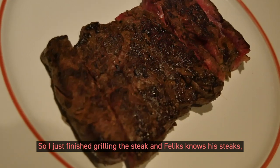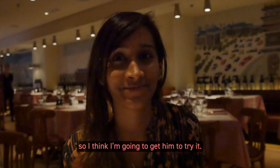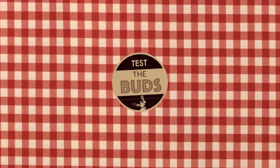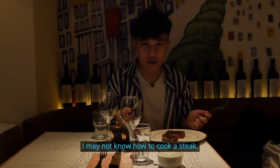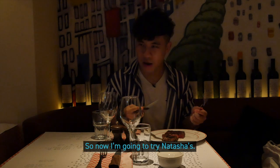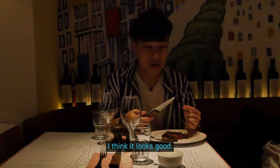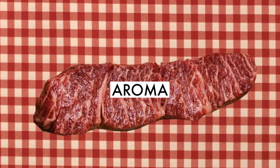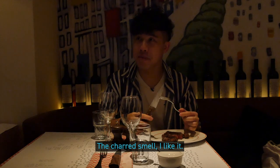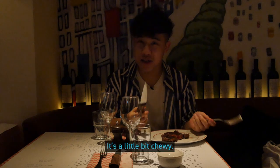So I just finished grilling the steak, and Felix knows his steak, so I'm going to get him to try it. We don't know how to cook a steak, but I know what a good steak is. So now I'm going to try Natasha's. It looks good — you can still see the meat, it's a little bit pink. The charred smell, I like it. I think Natasha overcooked it though, it's a little bit chewy.